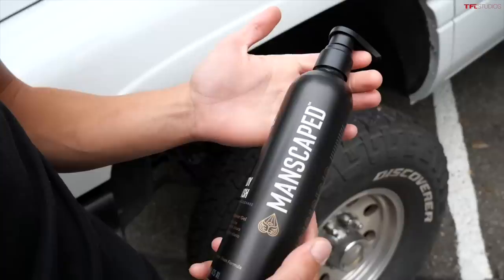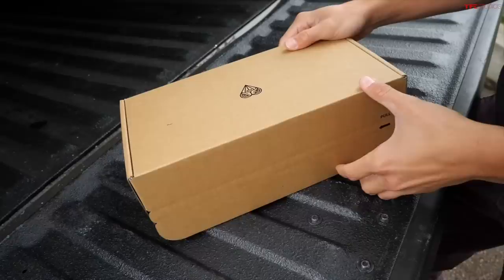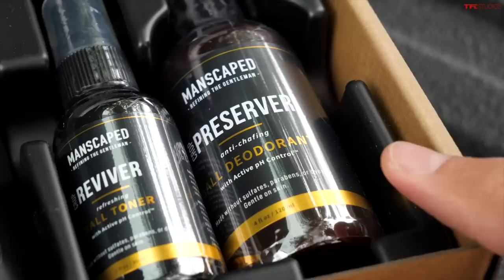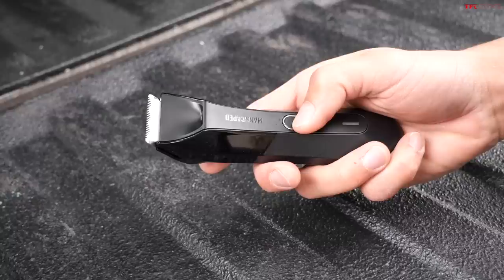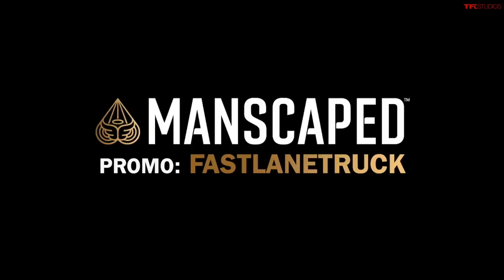This video was made possible by our friends at Manscaped.com. Manscaped just came out with their new refined body wash — it's alcohol free, cruelty free, and gluten free. If you get the performance package kit, you'll also have yourself a waterproof Lawnmower 4.0. Trying to groom yourself without the proper set of tools can quickly become like a scene out of an 80s slasher movie. Your manhood is not the place to skimp out on your tools. Go to Manscaped.com and use the promo code FastLaneTruck for 20% off your order plus free shipping.